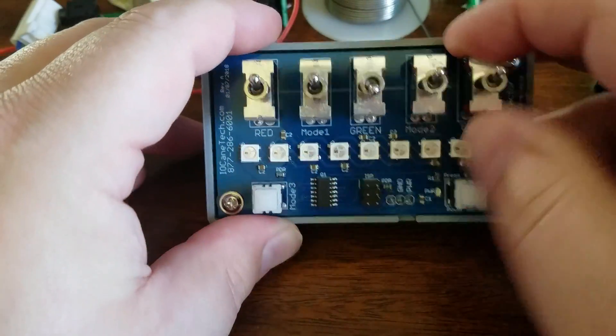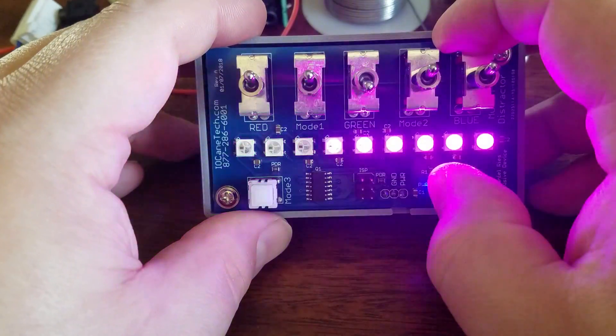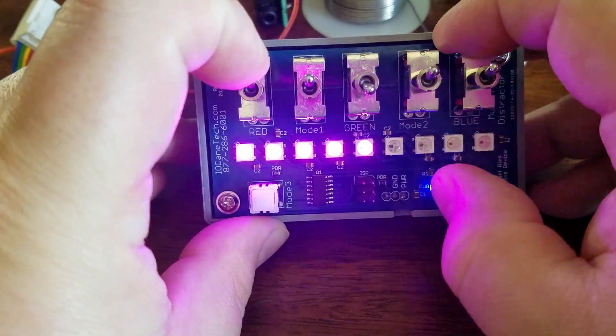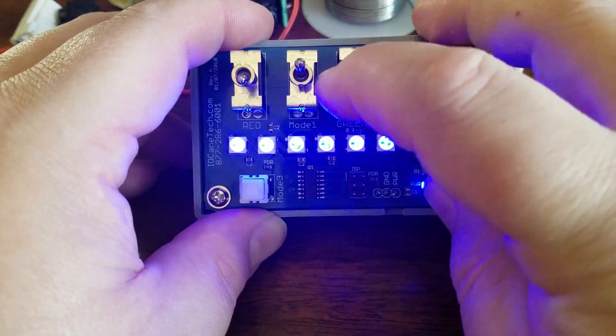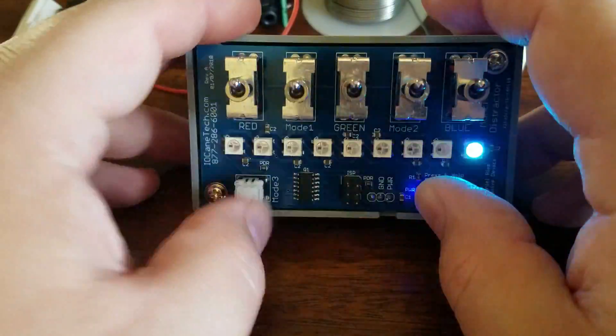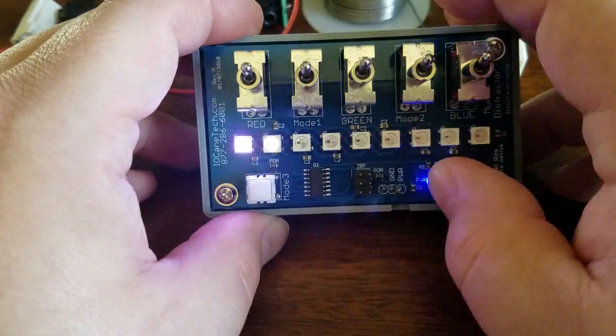And it allows you to mix the colors again. So you can mix red and blue to get a purple — that actually does look purple. Drop the red and it turns more blue. You can mix and match. That'll turn it white, which doesn't look like white on the camera but it does in person.